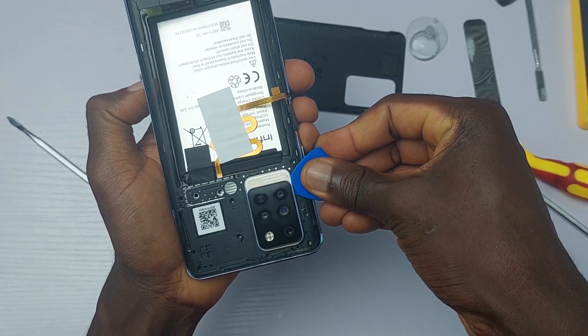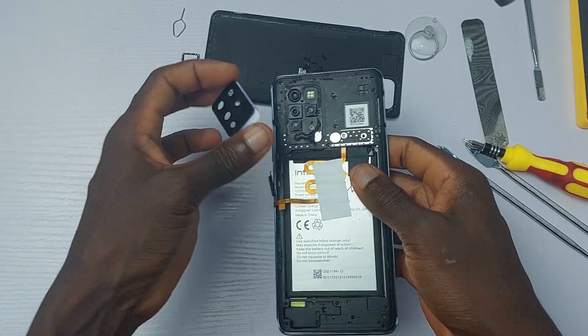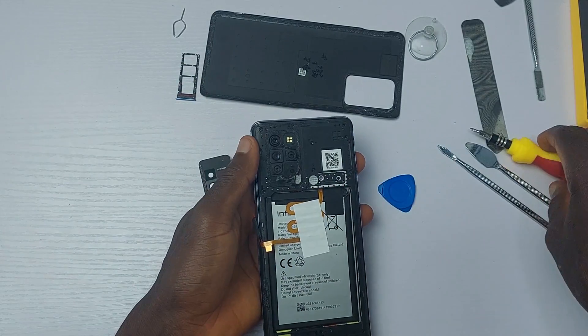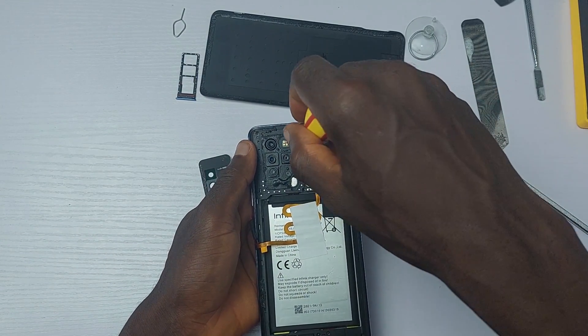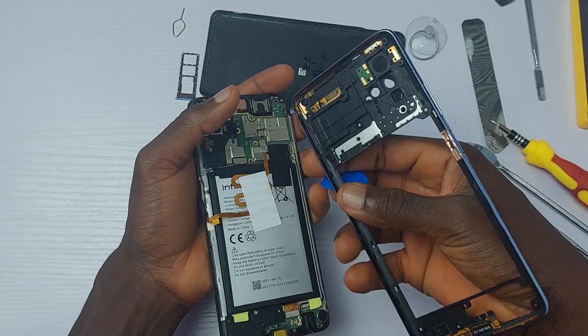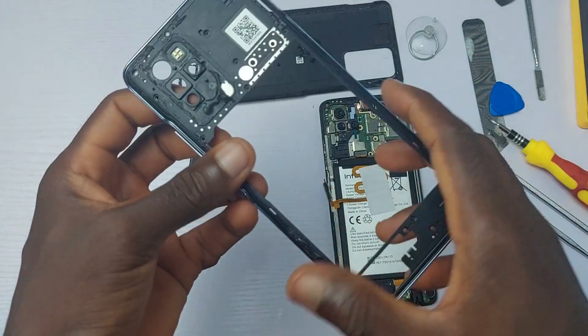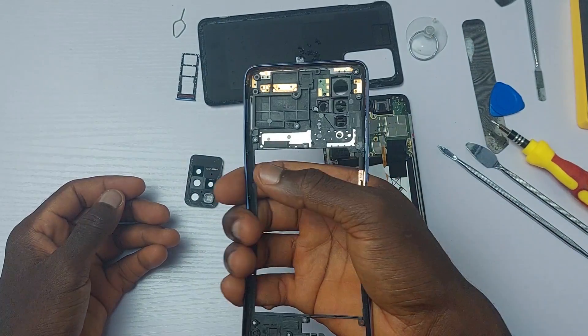No thanks to Infinix. But with the last screw underneath the camera module removed, the frame cannot come off completely. It's light-weighted. If you hold this frame together and press both sides, it's very possible that you will break the frame — well, what do you expect? It's plastic.